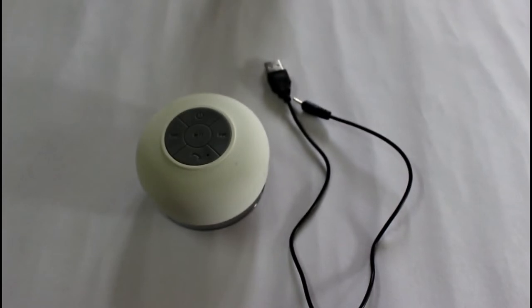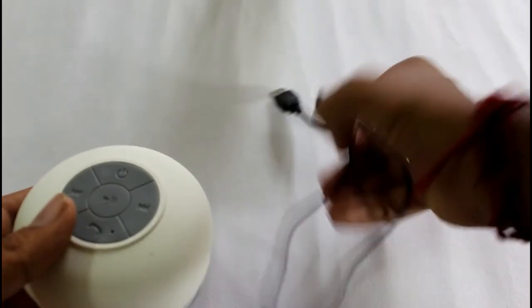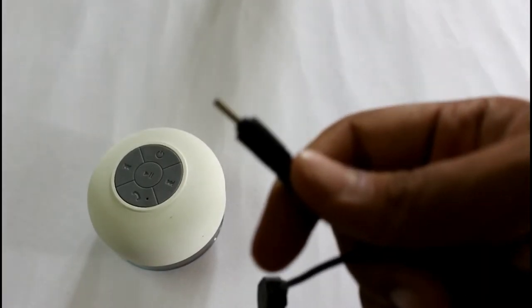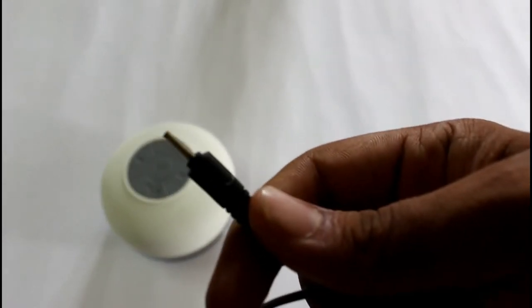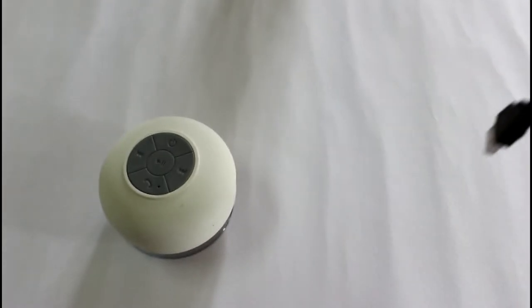Only two things are present inside the box: the speaker itself and a charging USB cable. The charging USB cable is unlike a normal mini USB or Type-C cable — it's somewhat sharper and narrower, and you get a charging pin on the right side of the speaker.